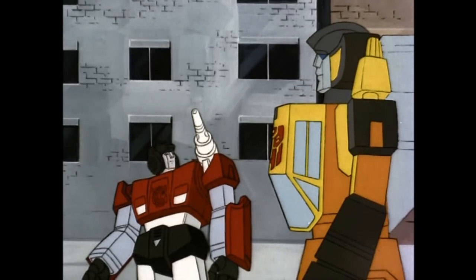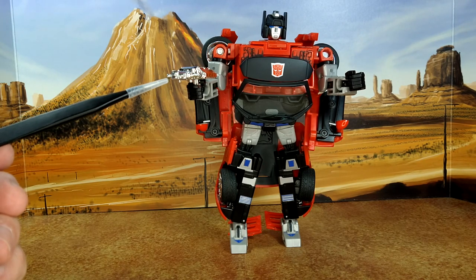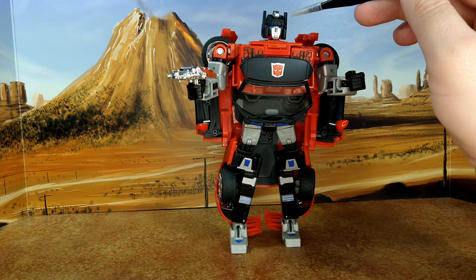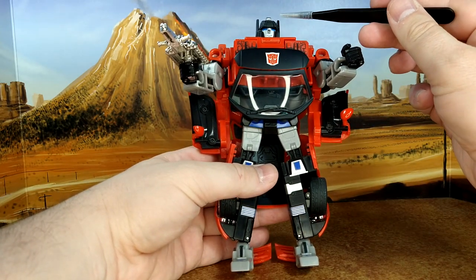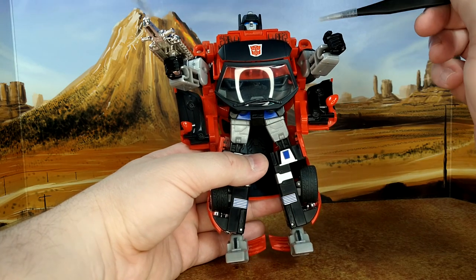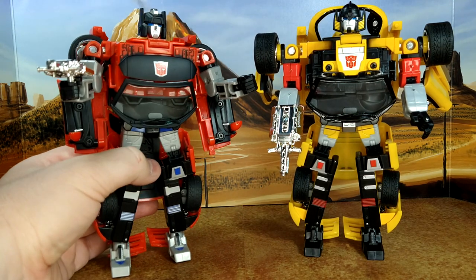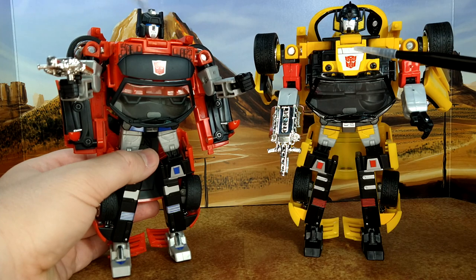With Sideswipe you get the same gun, which I now know how to properly transform because I forgot to unfold it on Sunstreaker. Overall he cleans up maybe a little better — though he's dusty so I'll have to dust him off. He looks really good; he has the right color scheme, nice blue eyes, and the head sculpt is good. The Autobot logo is there. Placing Sunstreaker beside him — you can tell Sideswipe cleans up a little better, looks a little smoother; Sunstreaker is rougher around the edges.